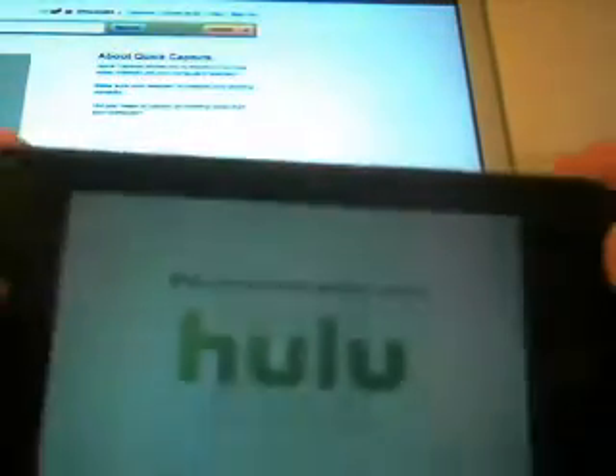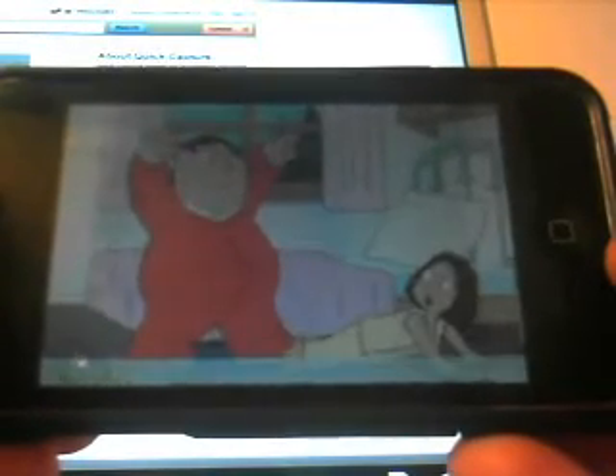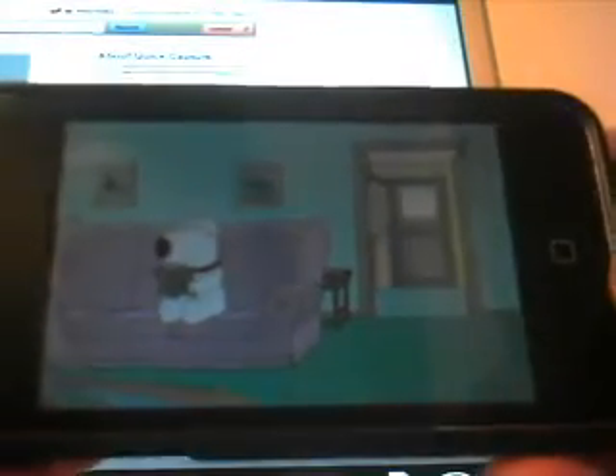I'm going to turn this up. It's apparently by Hulu — this Family Guy Electric Man.